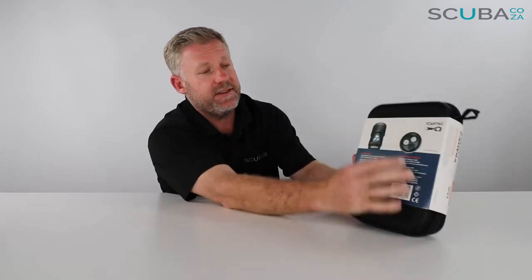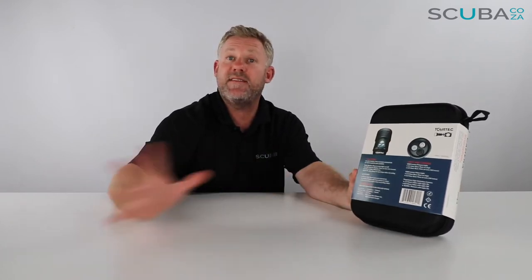At the back of the box it gives you the breakdown of everything that the torch does — it shows you that it's a video camera as well as the different torch settings, with a spot beam as well as a video beam.